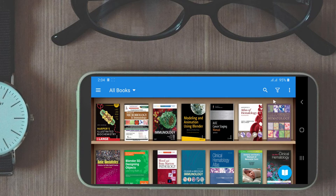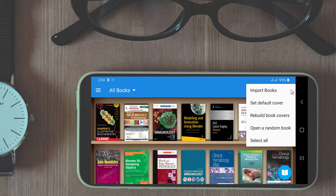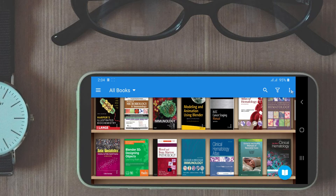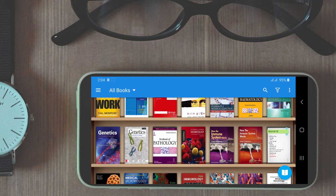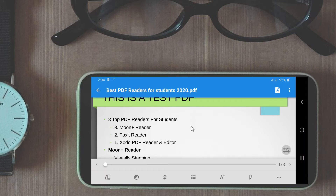On the top panel there is a search button, a sorting button with lots of options, and a button with additional options like importing books. Let's open a book to see what the reading experience is like. Opening a book takes you directly where you last left the book and also opens the content menu on the left side for quick navigation if you are opening the book for the first time. The content menu can also be accessed anytime from the bottom bar.